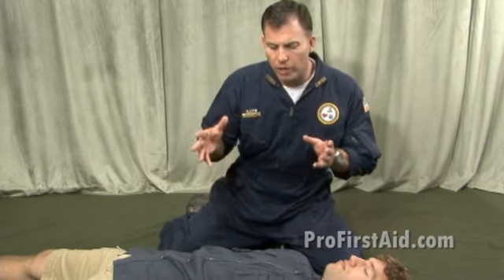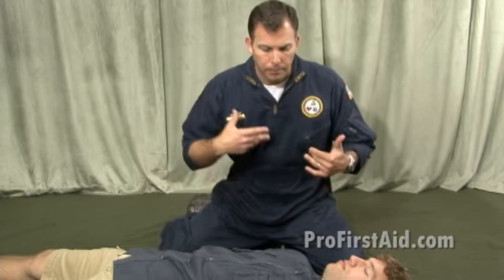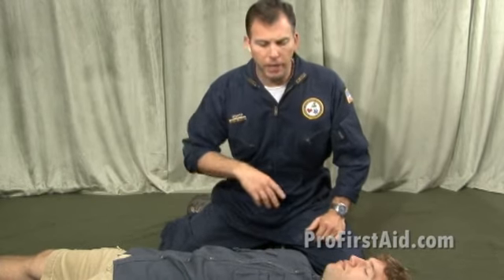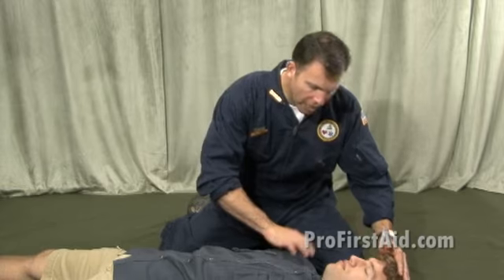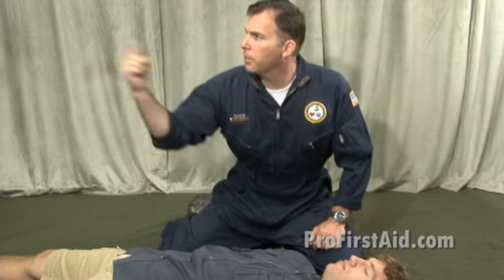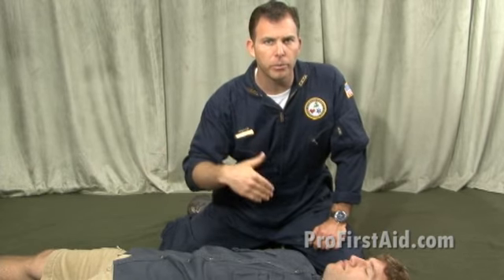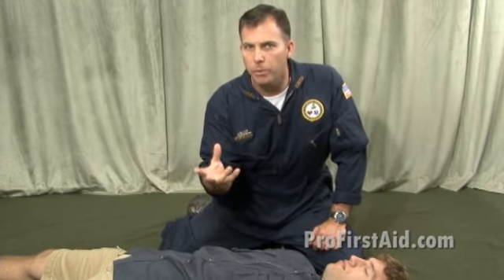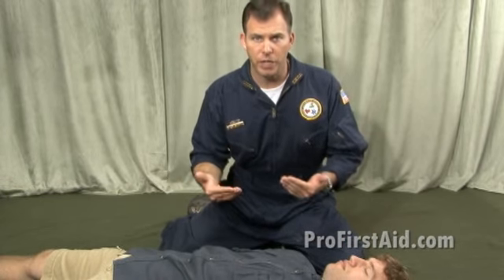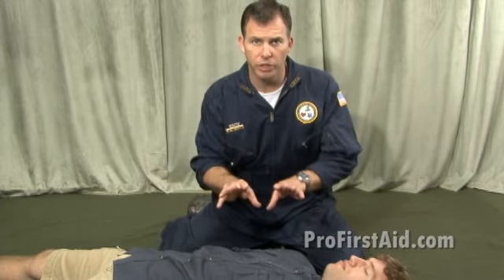I come across a patient who has obviously collapsed on the ground, and I yell out to the patient, 'Are you all right? Are you okay?' There's no response. I call for help, and with still no response, I direct a bystander: 'You in the plaid shirt, go call 911 and come back — I might need your help.' EMS has been activated, and then we're going right into compression-only CPR.